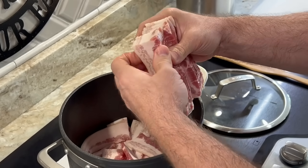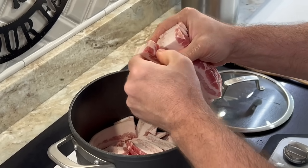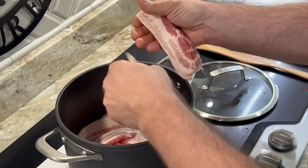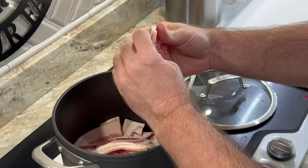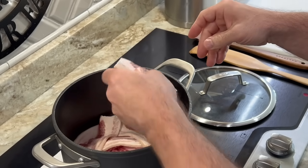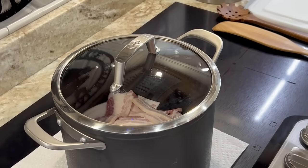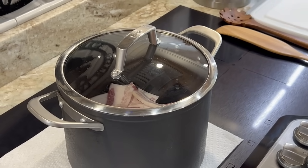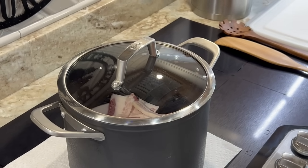As the grease from the bacon starts to liquefy it will start cooking in its own grease — it's almost like deep frying bacon in its own juices, and that's what makes it good and yummy. People have commented that they deep fry bacon in a fry daddy using vegetable oil or seed oil, but seed oils are not good for you at all. Do your research and you'll find out why seed oils are probably the cause of most diseases in America. We're going to put the lid on and let it start heating up, then turn the heat down a little when it starts browning.